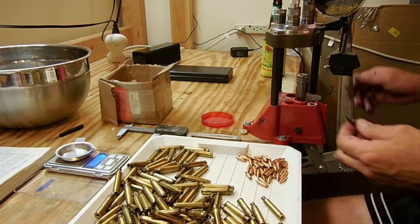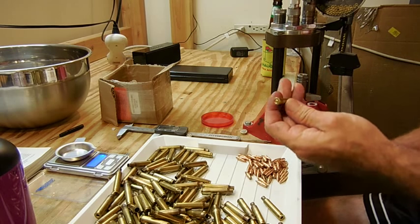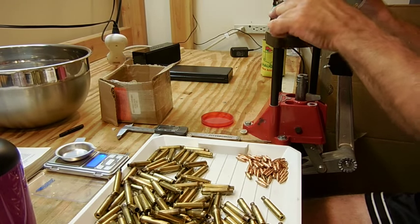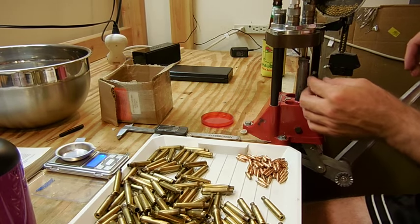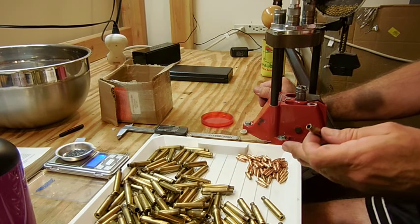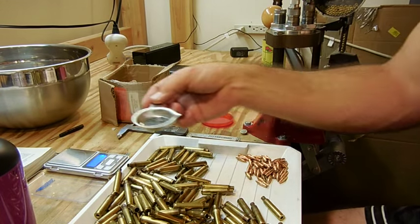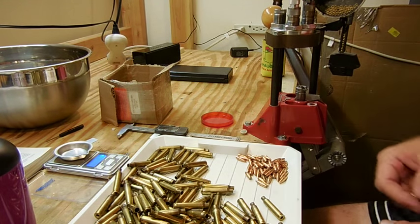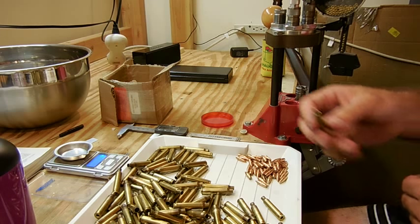For this next step I'm going to verify the powder drop weight of the IMR 4895. I take a primed case, rotate through the actual dies just as I would in a normal loading sequence, and charge this case. Then I go ahead and weigh it. What I was looking for is anything between 23 grains and 23.3 grains — and this is coming in at 23.1 to 23.2 grains, so I know it's on target. I went ahead and did about five charges worth and got the average just to make sure it replicates results.